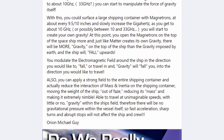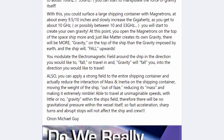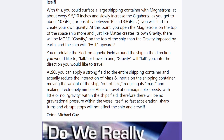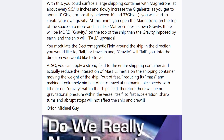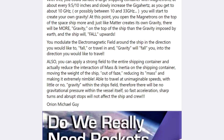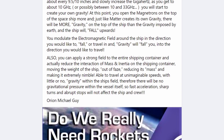Also, you can apply a strong field to the entire shipping container and actually reduce the interaction of mass and inertia on it, moving the weight of the ship out of phase, reducing its mass and making it extremely nimble — able to travel at unimaginable speeds with little or no gravity within the ship's field. Therefore there will be no gravitational pressure within the vessel itself, so fast acceleration, sharp turns, and abrupt stops will not affect the ship and crew.